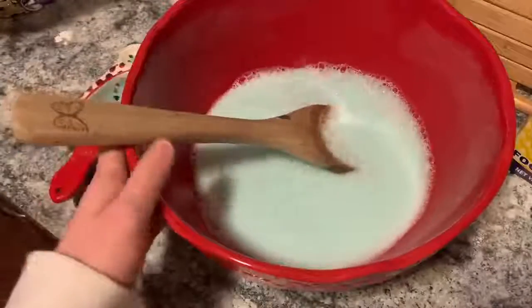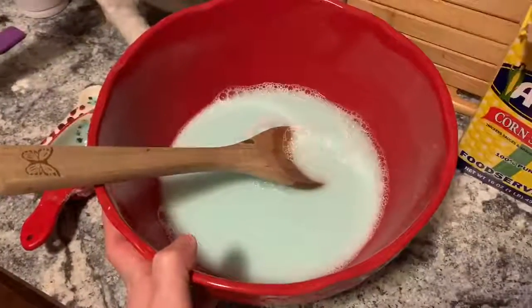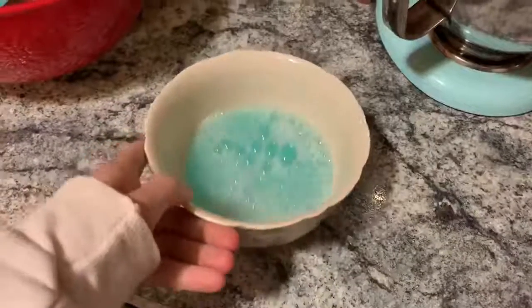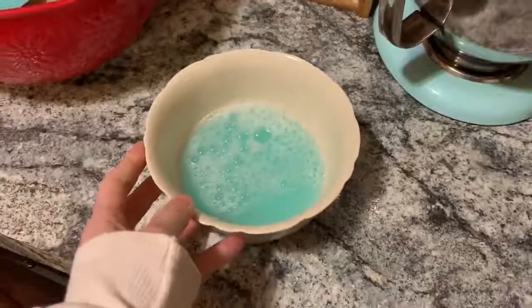Once you have all of your ingredients combined, leave your bowl and let it sit for one hour. Once the bubbles have sat for about an hour, you'll get kind of a texture like this. I'm going to go ahead and attach onto the end how to make a bubble wand.